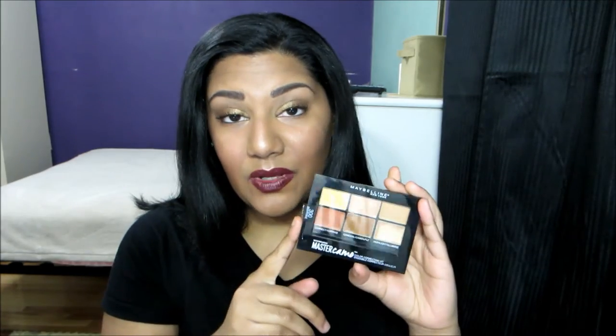This kit comes in three different shades: light, medium, and deep. It retails for $12.99 at Ulta, and on the Ulta website it says: curated by skin tone to take the guesswork out of color correcting, easily neutralize skin tone issues, conceal imperfections, and enhance facial features.